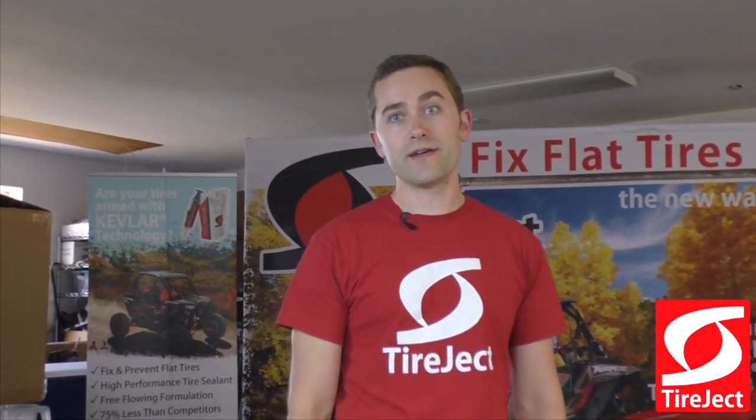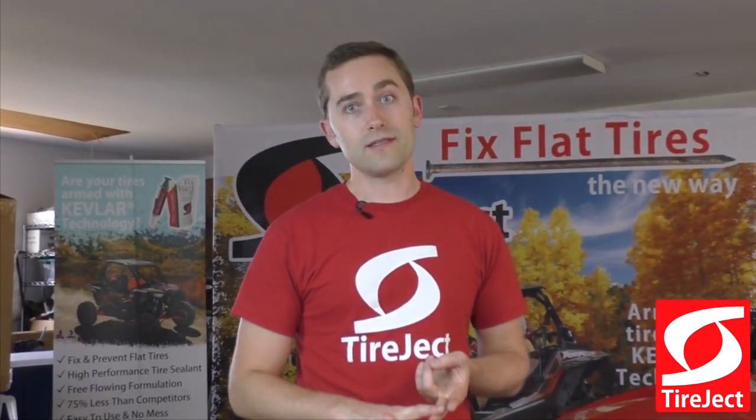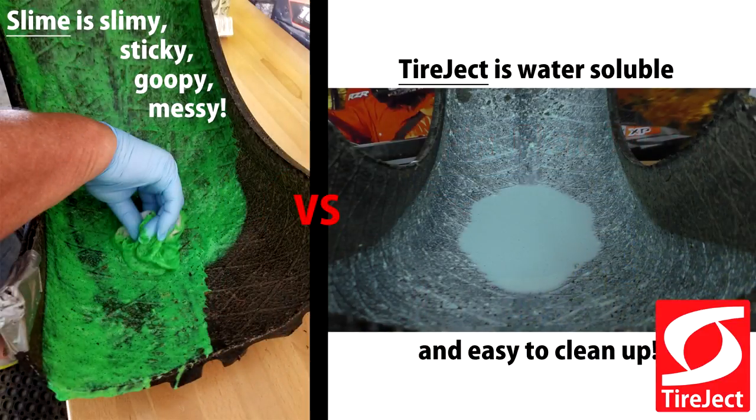Tire shops do not like traditional tire sealants, because it ruins tires and it's also a mess to clean out. Tire Jack is very different — it's easy to clean up with water and it's safe for your tire and rim.